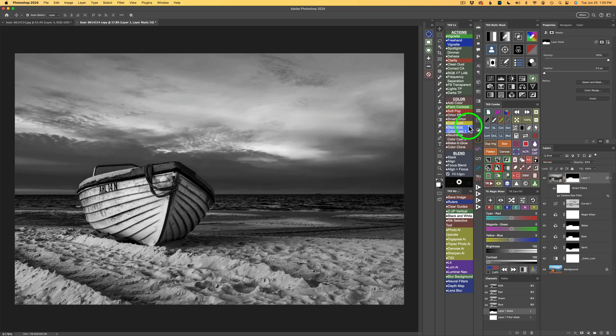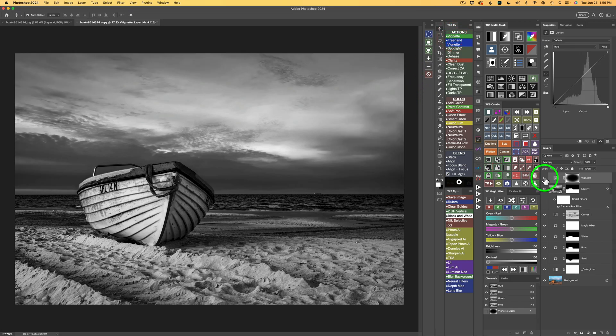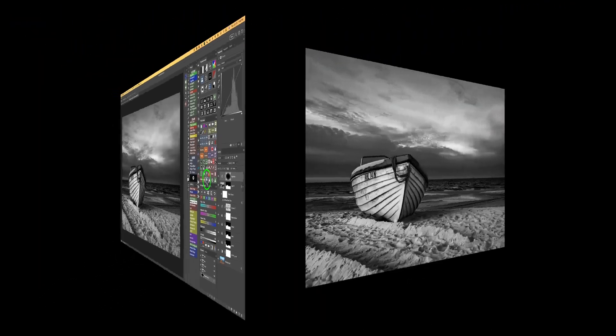For a finishing touch, I'll add a vignette from TK actions. Click your TK button on the Combo or CX panel, click Vignette, and a Gaussian Blur dialog comes up — just click OK. Here's before and here's after — just a little vignette at 30% opacity. If you want a stronger vignette, increase the opacity. And that is it — we started here and ended up with a really cool-looking black and white image.